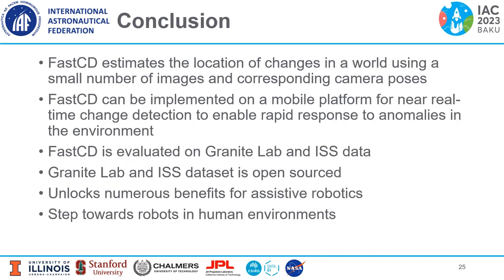In this work, we used FAST-CD to estimate the location of changes in a world using a small number of images and corresponding camera poses. FAST-CD can be implemented on a mobile platform for near real-time change detection to enable rapid response to anomalies in the environment. FAST-CD was evaluated on Granite Lab and ISS data. These datasets are open-sourced, which unlocks numerous benefits for assistive robotics toward using robots in human environments.